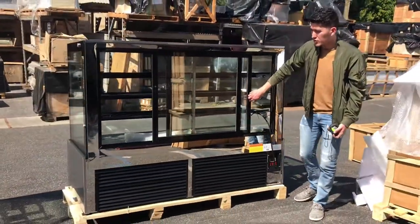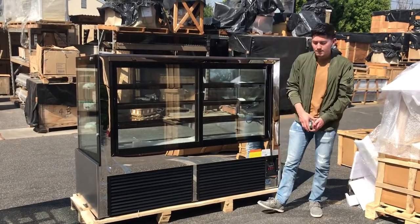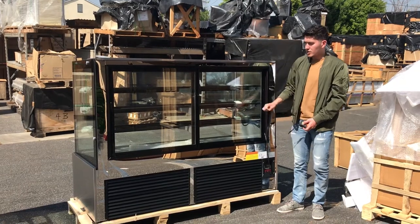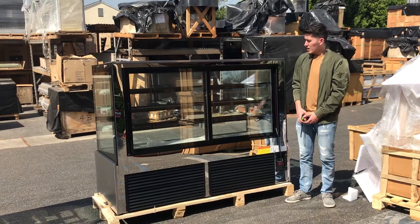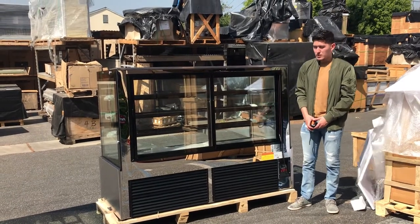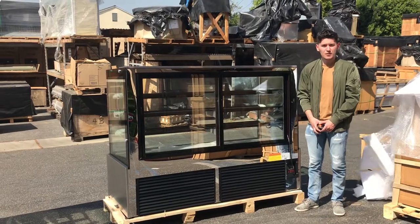For any more information on this refrigerated case, you can go on our website, coolerdepotusa.com. We'll have more information on this unit, as well as price and more pictures. If there are any other questions you might have that we probably don't have on the website, feel free to give us a call and we'll help you out with those questions. Thank you for watching.